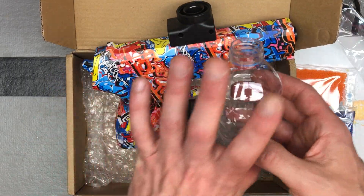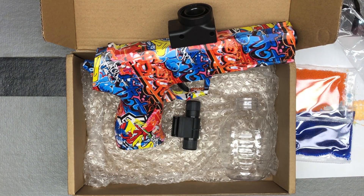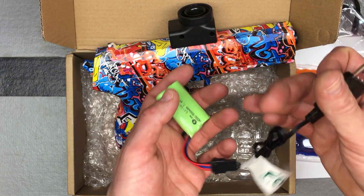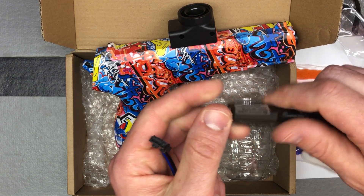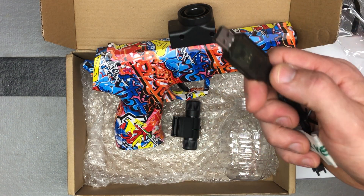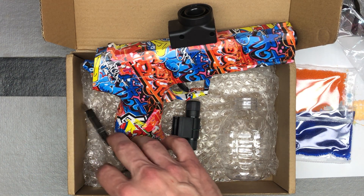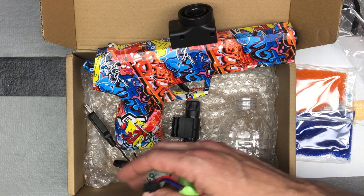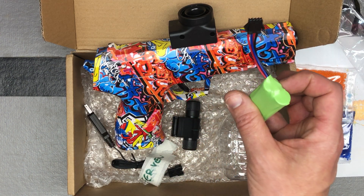Once you've got those gel balls soaked properly, fill the hopper up and put it there. The blaster comes with a 600mAh 7.4V battery — it's a four-pin connection battery with a USB charger. Plug it into any AC adapter one amp or greater to charge. It does the flashing colors and then goes solid when it's full; about two hours on a dead battery.